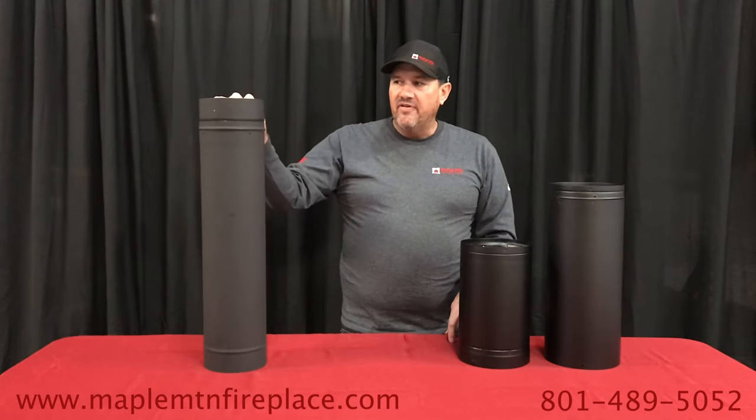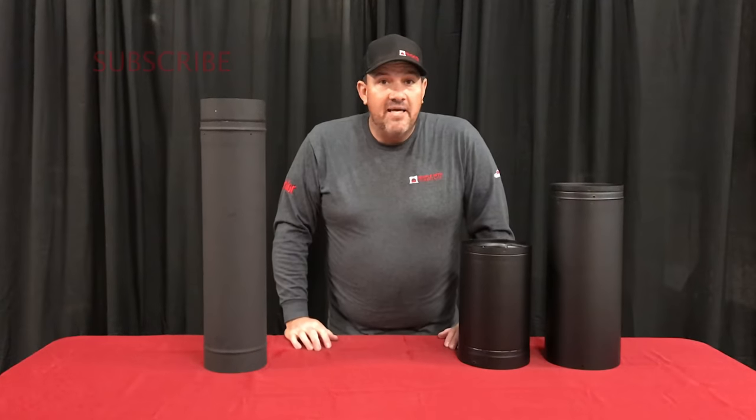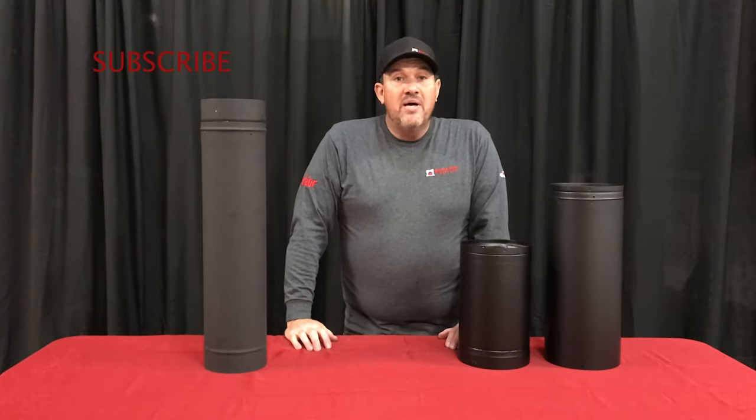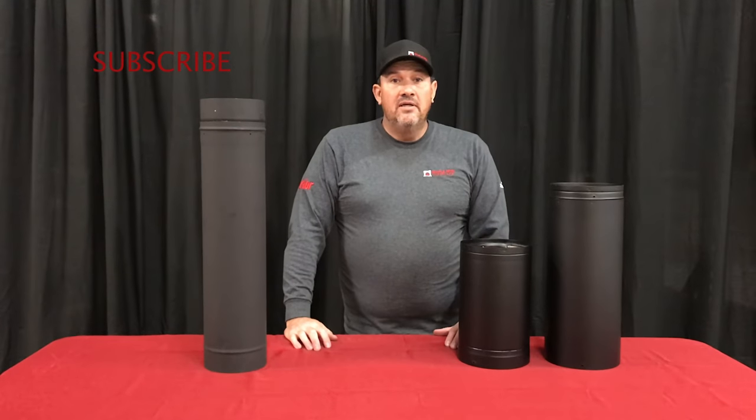Thank you so much for watching. If you care about us, give us a like and leave a comment if you have any questions. If you want to purchase some product, give us a call or check out our website.